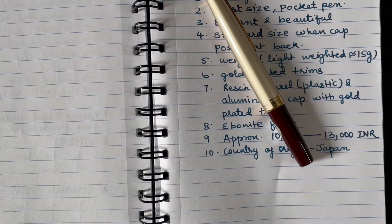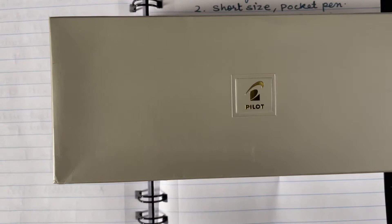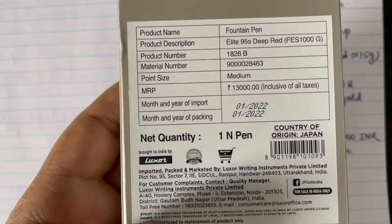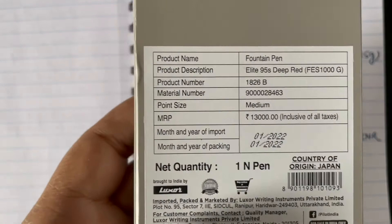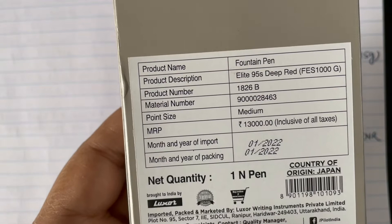I received this pen in a box typical of Pilot premium fountain pens. On the back side of the box, details about the fountain pen are given. The MRP for sale in India is 13,000 Indian rupees, and I got it for approximately 10,000 rupees.